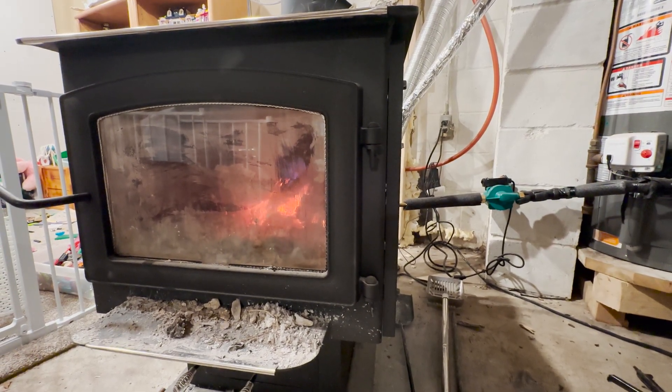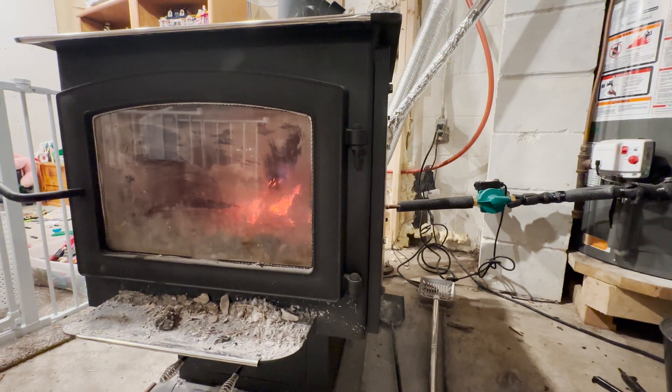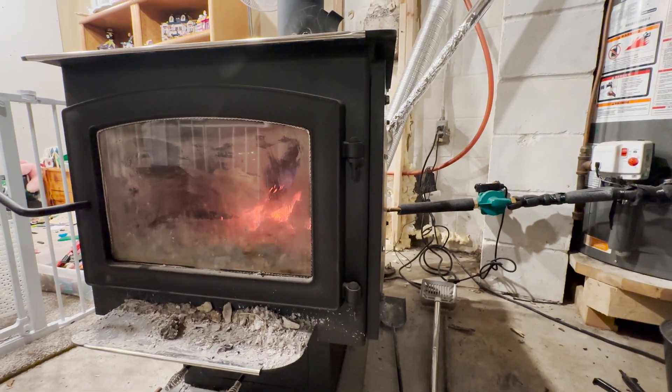In this video I'm going to show you a modification I did to my heat exchanger that I used to heat the water in my water heater.